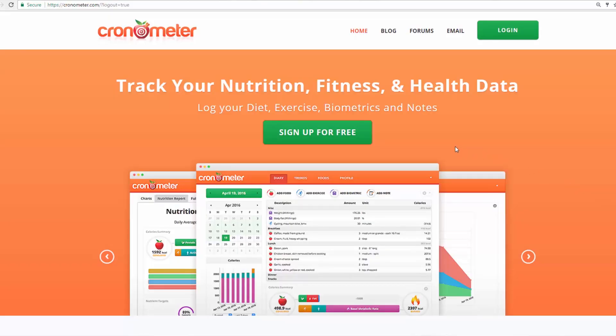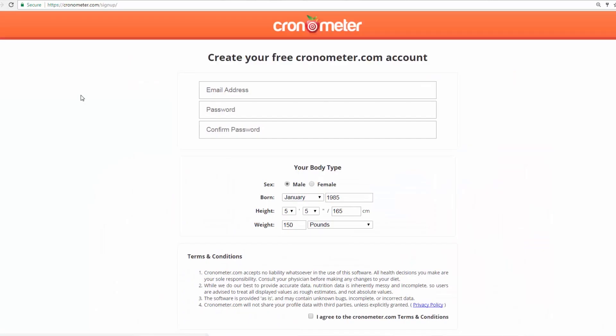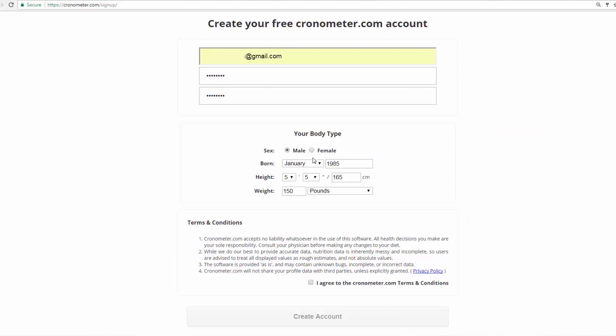So just go to Chronometer.com. It is free on a computer, but I believe it is not free on a mobile device. You just type in your email and password, then go ahead and type in your personal information. Let's say the average female, five foot two.